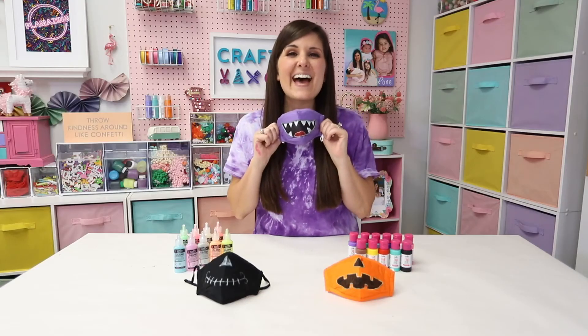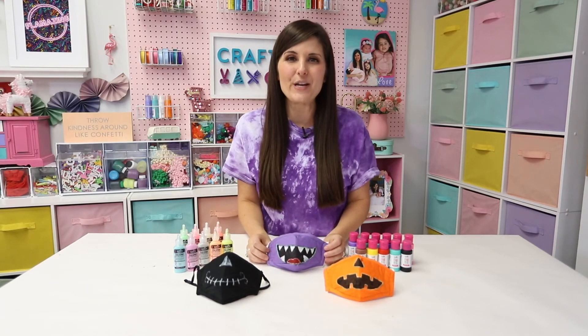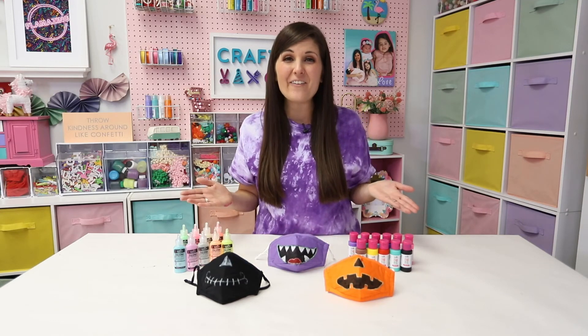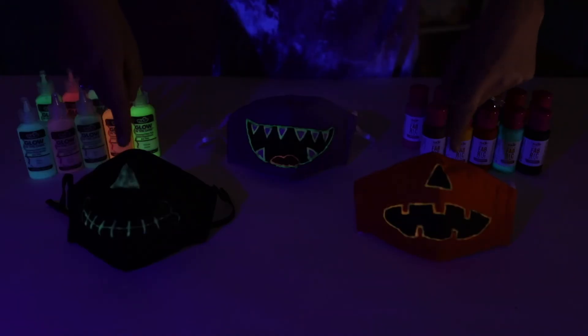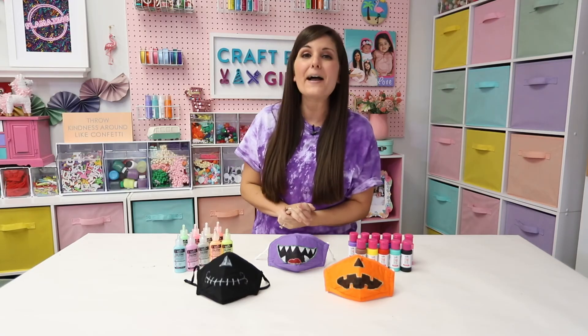Just like that, we have three fun glow-in-the-dark face masks that your kids can wear for trick-or-treating or even just a play date. How fun are these? Check out how they glow in the dark! I love the bright colors — and talk about an extra layer of safety for trick-or-treating in the dark.